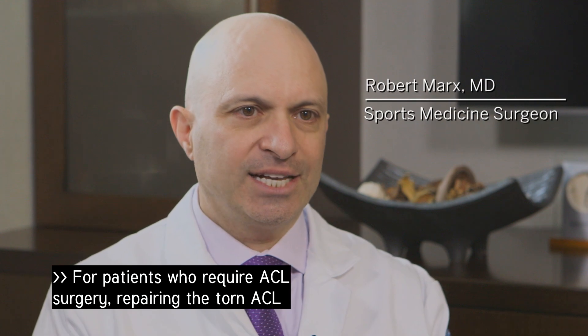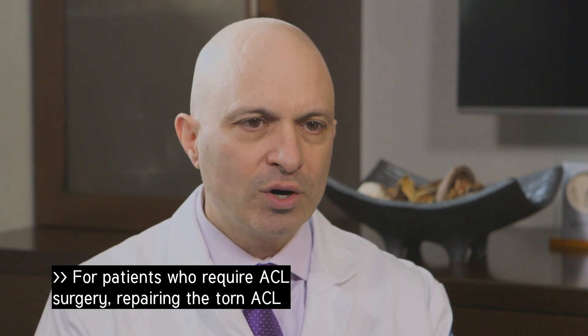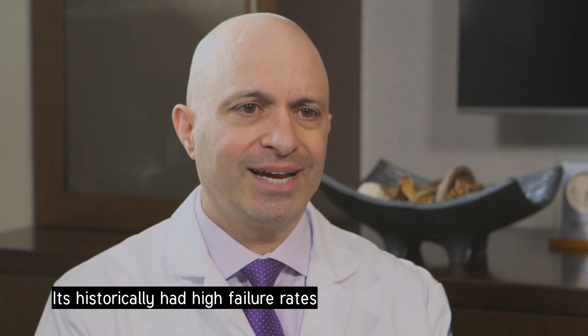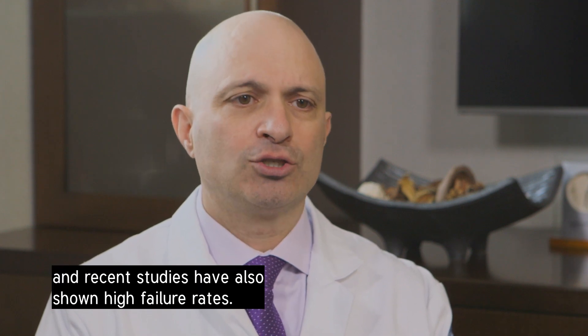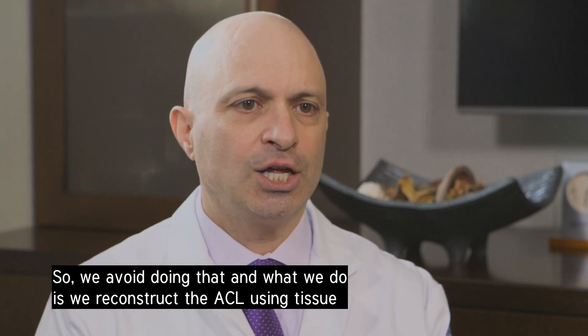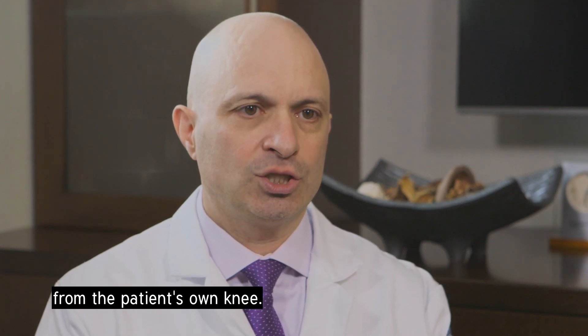For patients who require ACL surgery, repairing the torn ACL or sewing it up doesn't work well. It's historically had high failure rates, and recent studies have also shown high failure rates. So we avoid doing that, and what we do is we reconstruct the ACL using tissue from the patient's own knee.